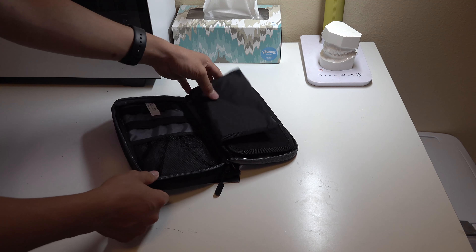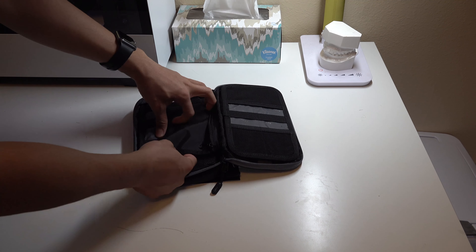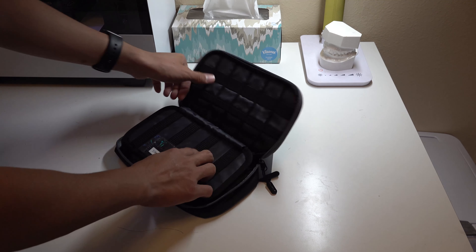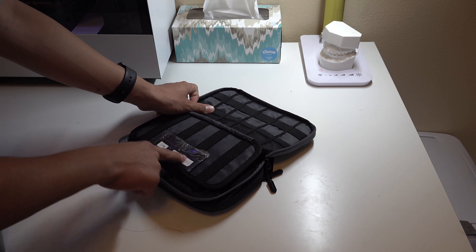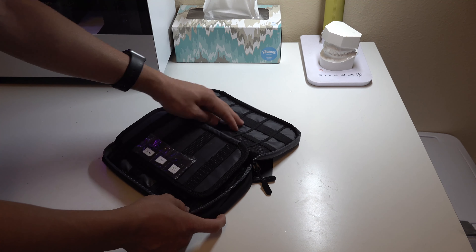There's a mesh section here, and then a pocket where you can store your camera batteries or something like that. There's also a section where you can store more cables, and it gives you an SD card holder where you can store your cards.